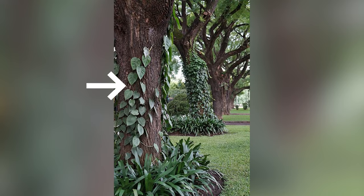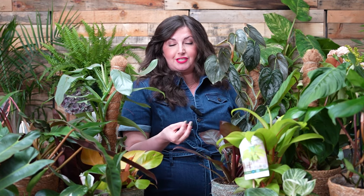Philodendrons live in the rainforest — they like to climb the understory and go up the trees to find the light. They're very versatile plants, triple threats: they can climb up trees using their aerial roots to attach and absorb water; they can trail — a lot of people have beautiful bowls of philodendron trailing over a bookcase; or they can grow in a clump, a little more erect.